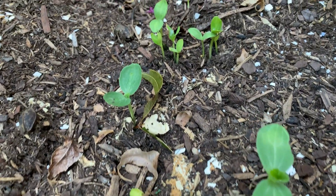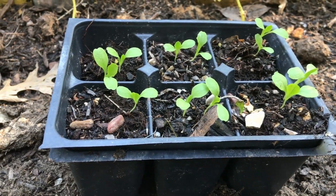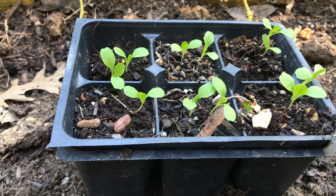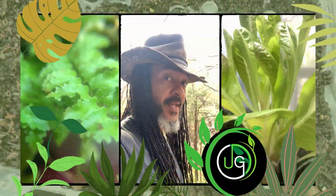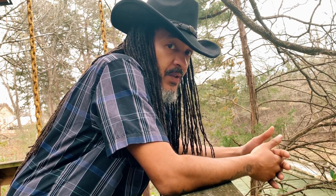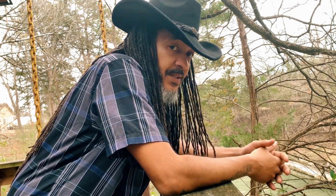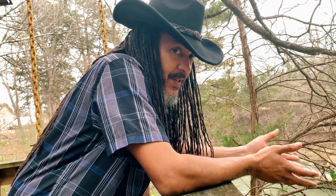Now that the seasons are changing and it's time to get ready for our fall gardens, this is a perfect opportunity to talk about seed germination — how inexpensive and unproblematic it truly can be. Seed germination should be a simple and inexpensive process.